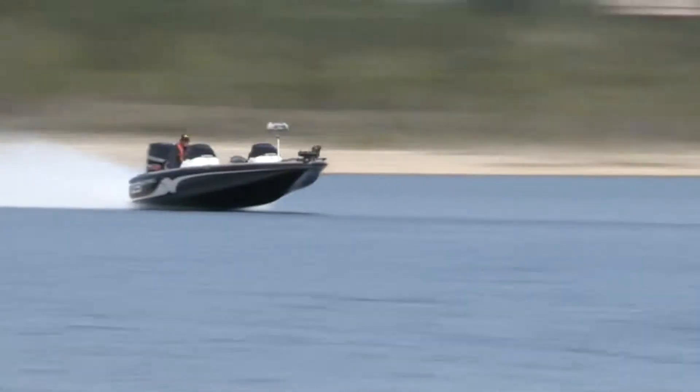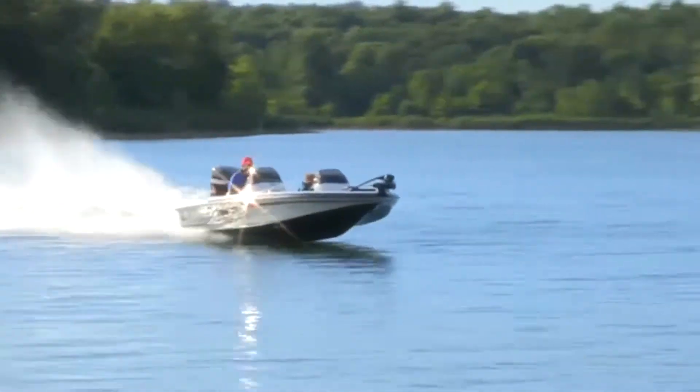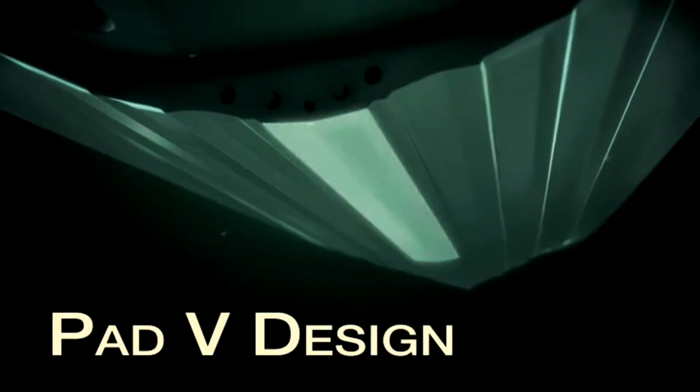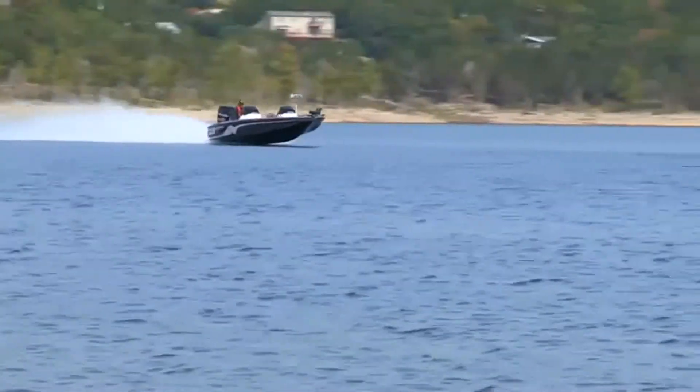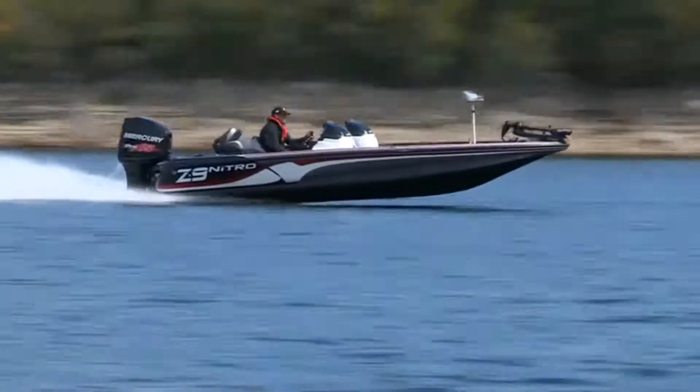The pad V lets the boat ride higher on the water. Pad V boats can out-accelerate and achieve higher top speeds than typical mod V or deep V hulls, due to this compact flat planing surface at the rear. The pad V concept was revolutionary back then and has stood the test of time through our latest models today.